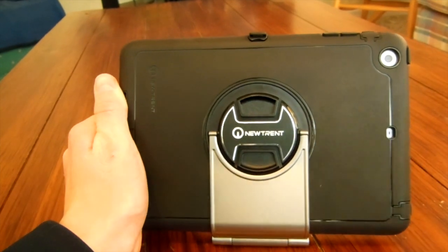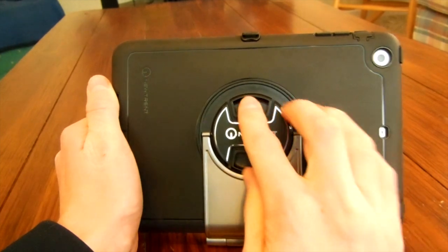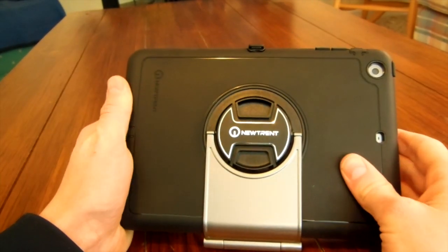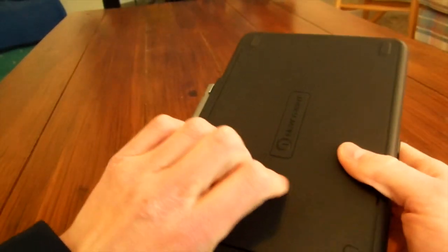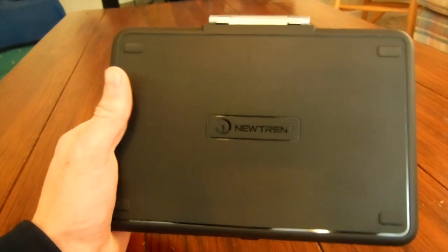I really like the look of this case. Right on the front in chrome it says New Trent with the New Trent logo, right where it connects the keyboard case to the actual iPad case. On the front it also says New Trent, and it looks really good. I really like the design of this case.